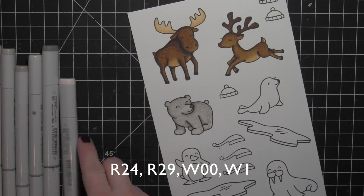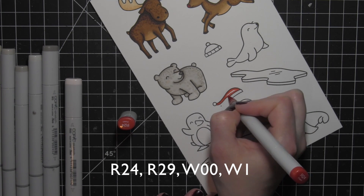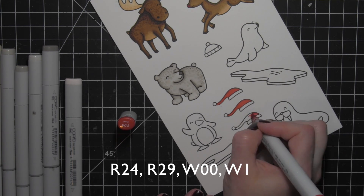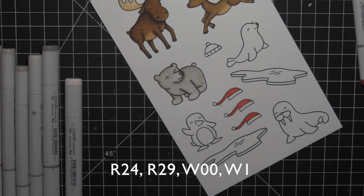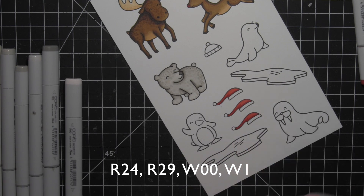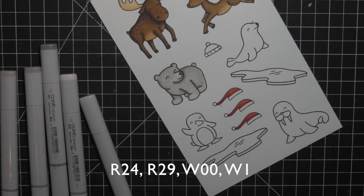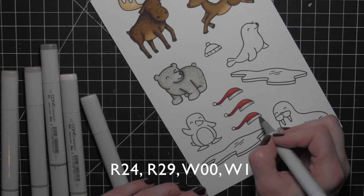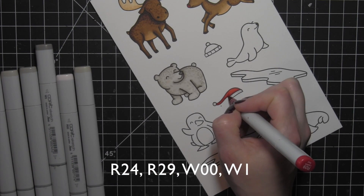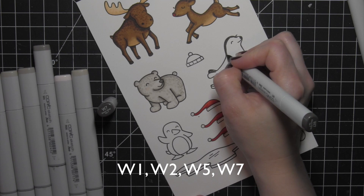Next are the Santa hats from the Toboggan Together stamp set. I love that you can mix and match images from different Lawn Fawn stamp sets to create truly unique images — you don't have to stick to one stamp set. So many images work together across all the stamp sets. For the hat I'm using R24 and R29 for the red areas, and Warm Gray 00 and 1 for the white.